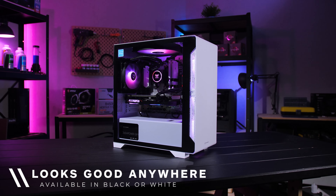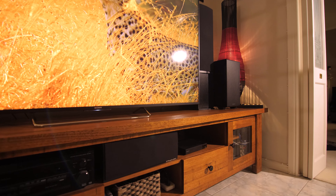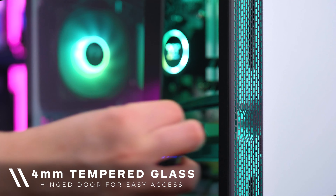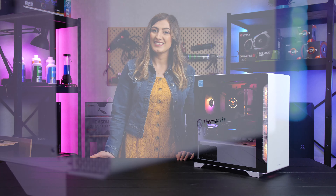Whether it's in a professional office space or even in the entertainment center in your living room. There is one 4 millimeter thick tempered glass hinge door located on the left side of the case. This type of glass is more durable and scratch resistant than standard acrylic, and gives you a stunning view of all your components.